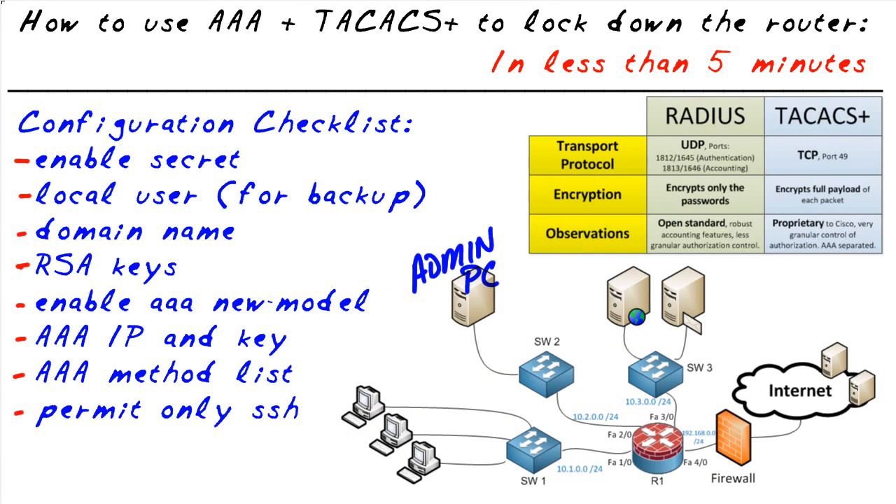Our mission, should we choose to accept it, is to prepare this router, which currently has no security in place whatsoever, to be able to work with a AAA server using TACACS Plus to authenticate users and restrict access to SSH only inbound on the FA 2/0 interface. We'll be using this checklist as a guideline as we go through it. Let's go to the CLI and get started.